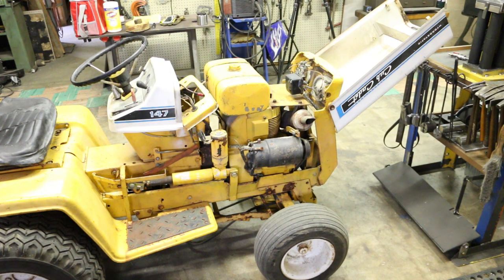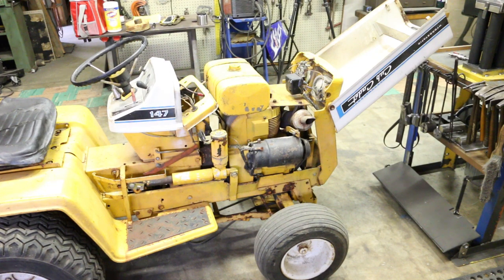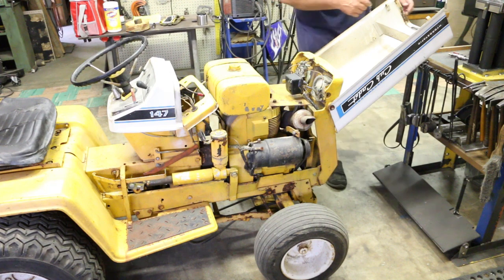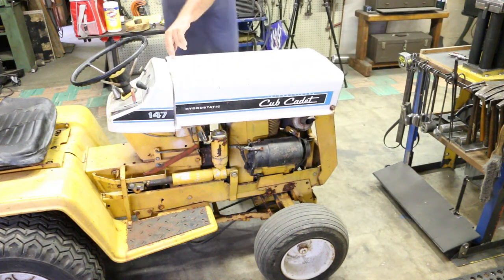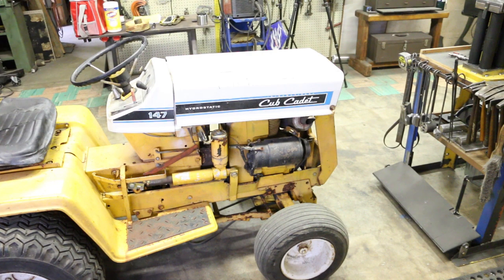The first thing I'm going to tackle on this is go in and look at a couple of wire diagrams, and see what I need to do to be able to turn this thing over. I'll make sure I check the fluid in the motor and see if we can't get that motor running. Better check the hydraulics in the rear end too.